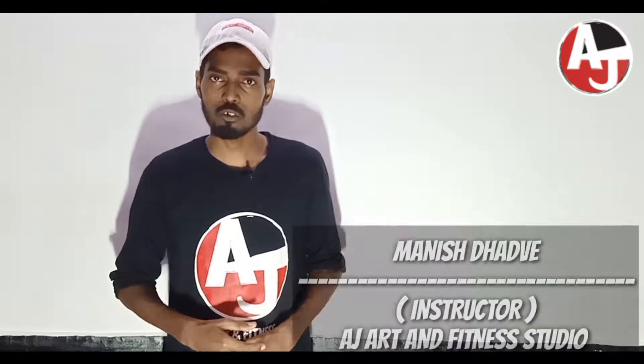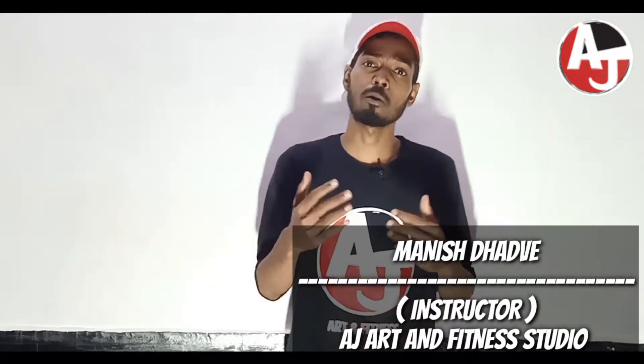Hello everyone, my name is Manish Adhiv from AJ Art & Fitness Studio. Now I am going to teach you some Hip Hop Basic Moves. Are you guys ready for that? So let's start the tutorial.